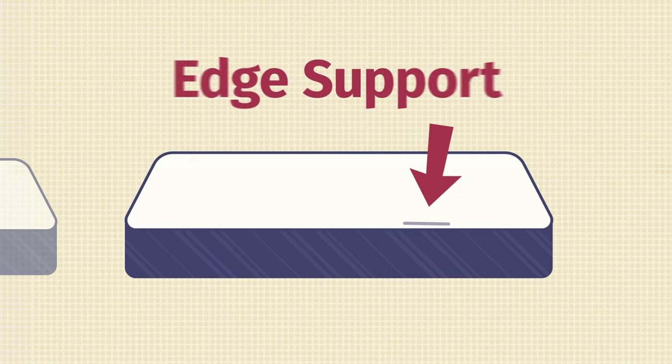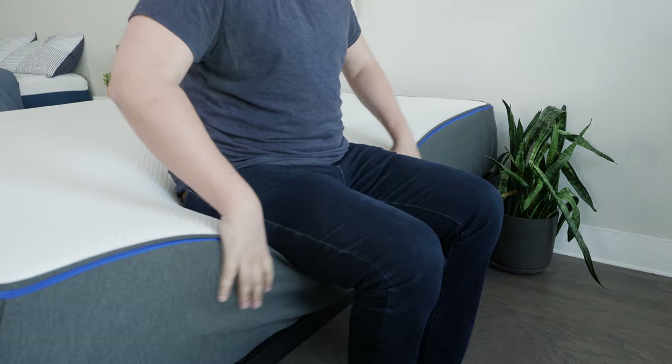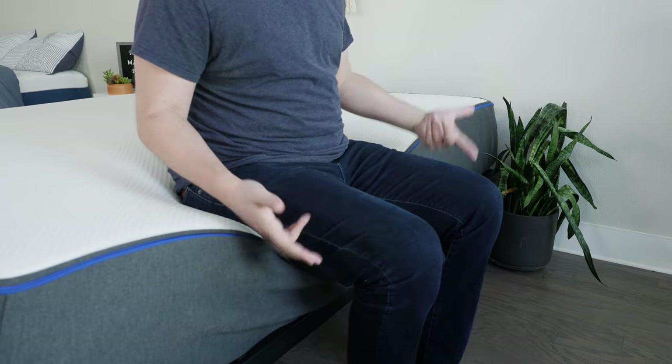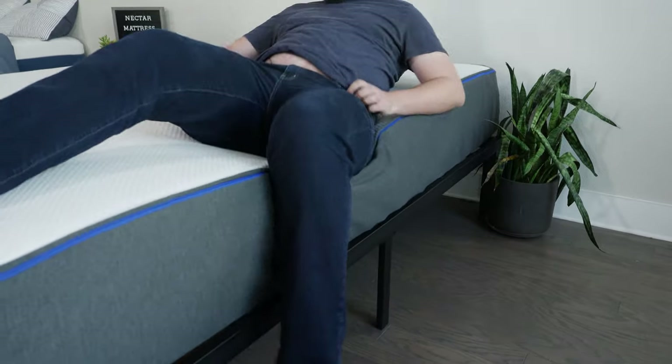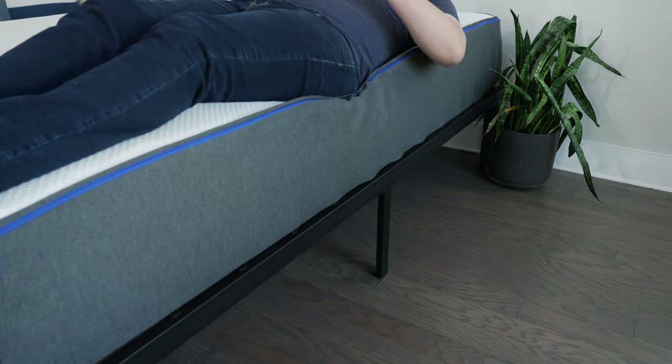If you sleep with a partner or you like sleeping towards the edge of the mattress, you also want to think about edge support. Basically, you're sitting down or lying down at the edge — do you feel secure or like you're going to roll off? Here I'm sitting down at the edge of the Nectar mattress. It is collapsing a little bit under my weight, but not too much — I can lean over and tie my shoes comfortably. Lying down, I can lie very close to the edge without it collapsing too much. Overall, some decent edge support.